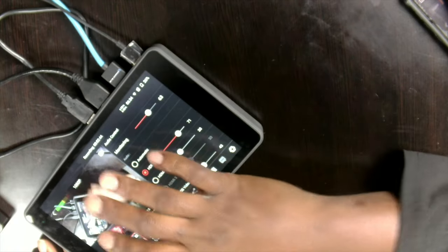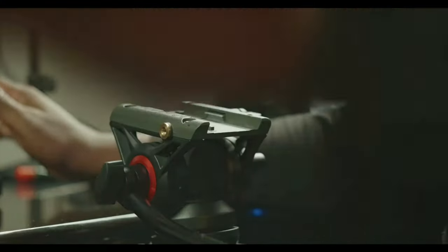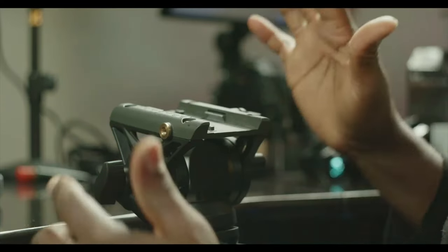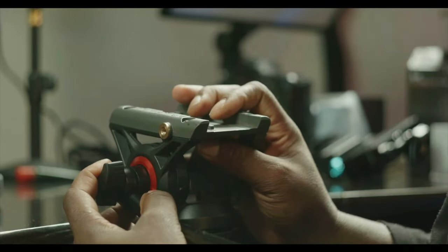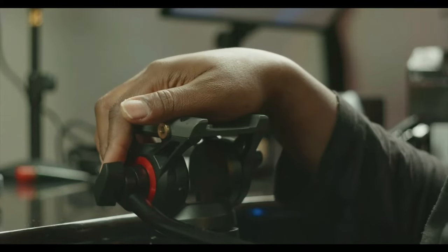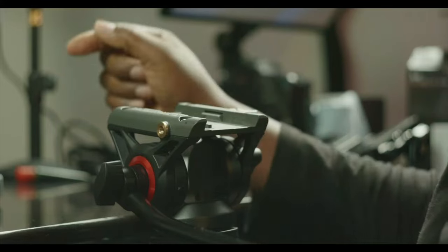Alright, so I just wanted to play around and see that we don't have any artifacts. This is the 12K Pro, and I'm looking at this tripod which I'll talk about in a second. That's the setup.